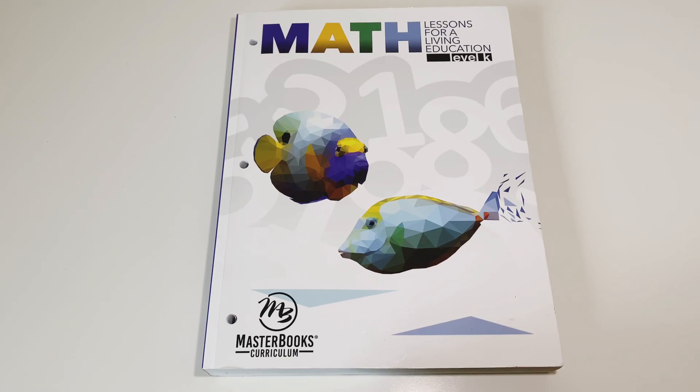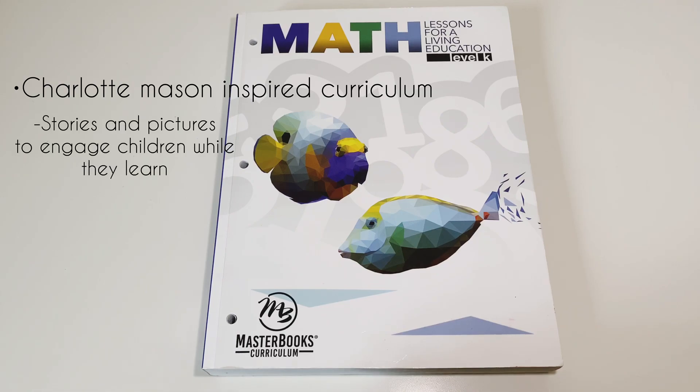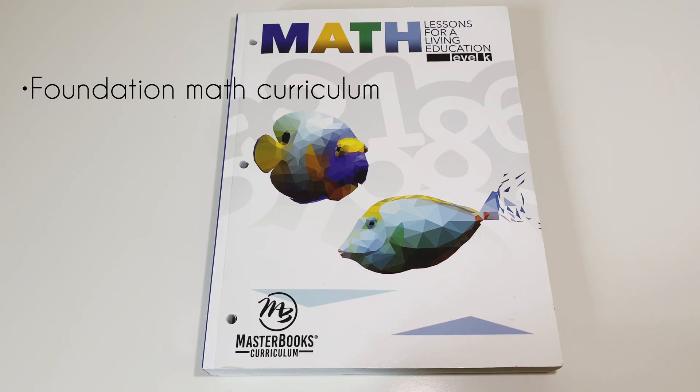So I thought I would give my review on this curriculum and a flip-through — an up-close look at the lessons and the layout. Masterbooks is a Charlotte Mason inspired curriculum. This is the Math Lessons for a Living Education, so it uses stories and pictures to engage the children while they're learning. It's a foundation math curriculum, building the knowledge of concepts that will be used in the levels that follow.